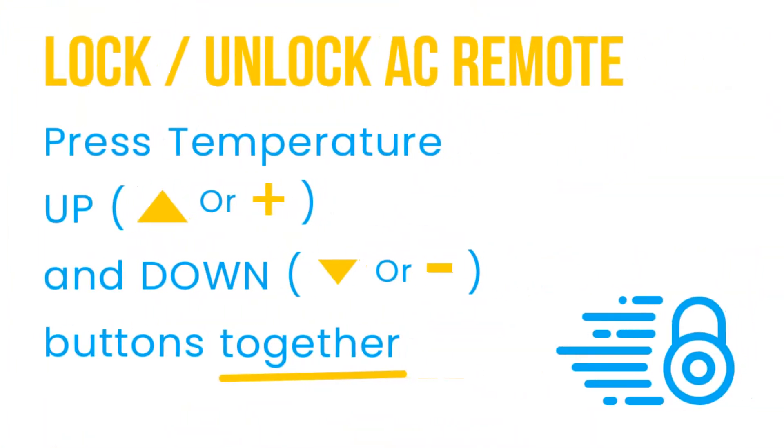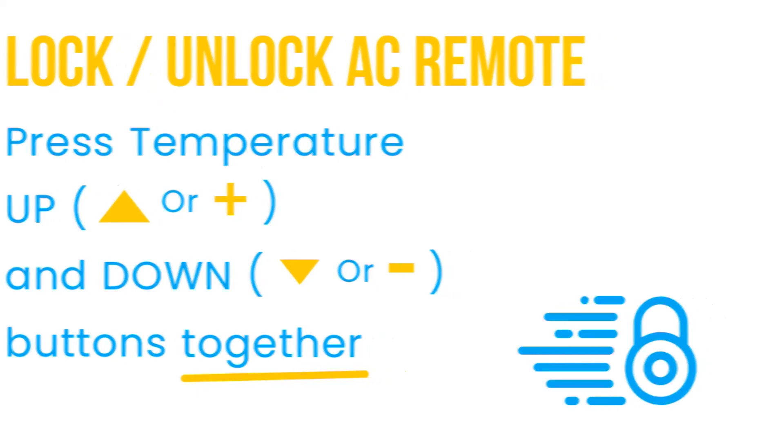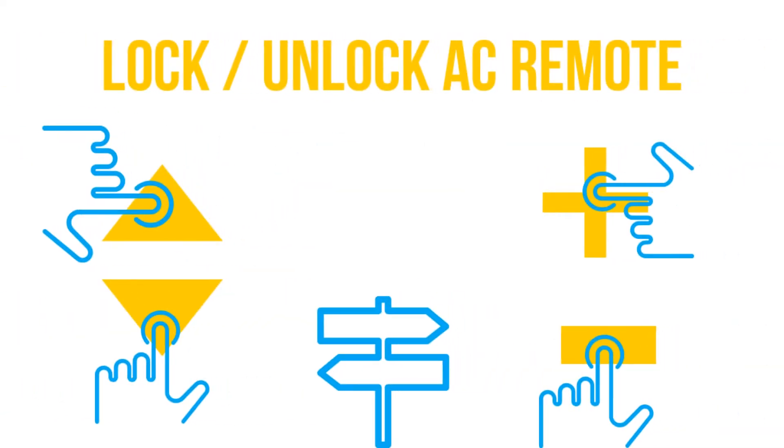To unlock the Dolence AC remote, press the temperature up and down buttons together. The temperature up button symbol is the up arrow or plus sign. The temperature down button symbol is the down arrow or minus sign. Just press the buttons used for increasing or decreasing temperature together.